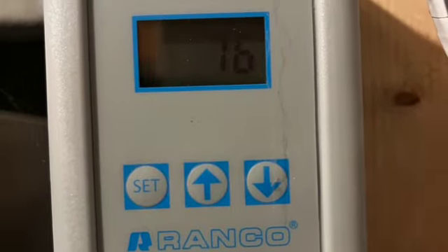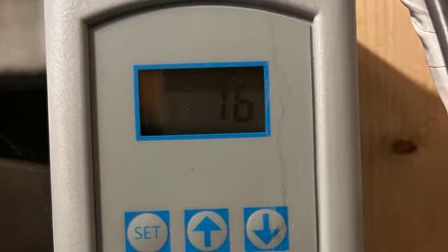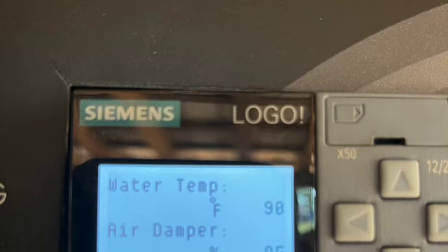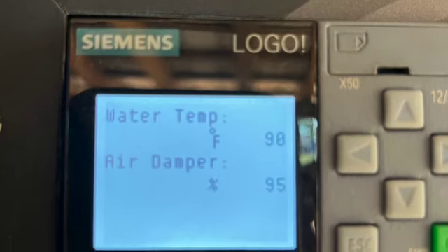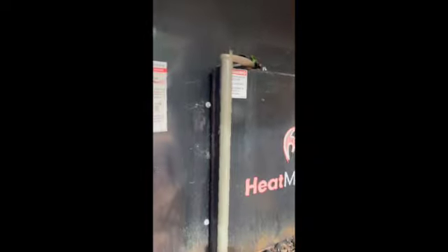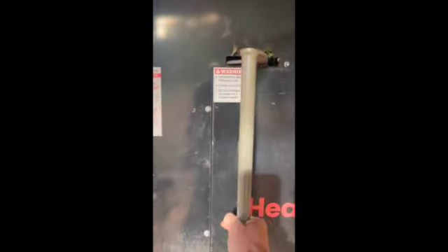I check the temperature control unit to make sure the temperature is starting to increase, then go back out and check the fire. Now that we've got a pretty good fire going, temperature is increasing, dampeners still open, everything seems to be functioning fine. I let the fire burn for a few hours and just came out to double check everything's still going well.